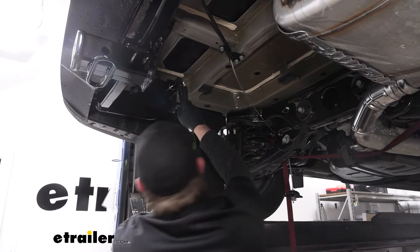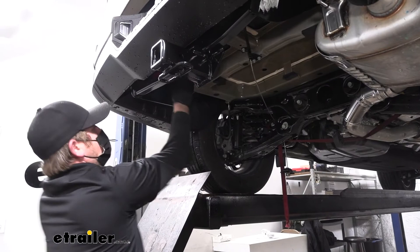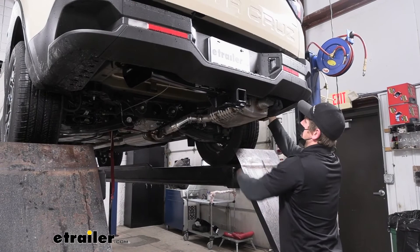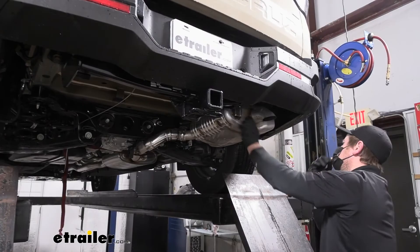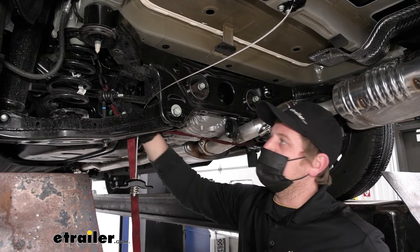If you don't have a torque wrench, you can grab one here at eTrailer, or a lot of times your local auto parts store will have one available to rent. Once the hitch is torqued, we can re-hang the exhaust. Re-lubricate the hangers, lift up, line everything up, and push everything back into place. For the last hanger, now that the exhaust is supporting itself, go ahead and get the strap out of the way.